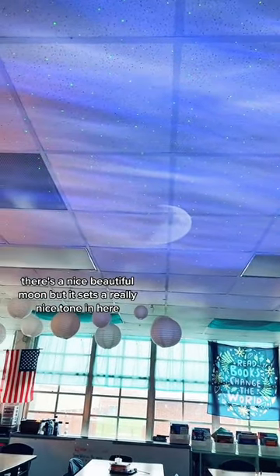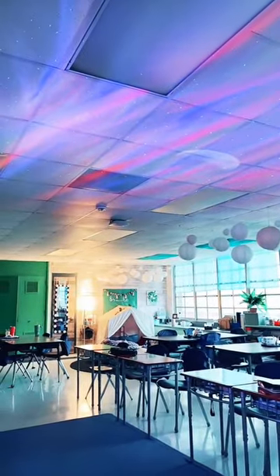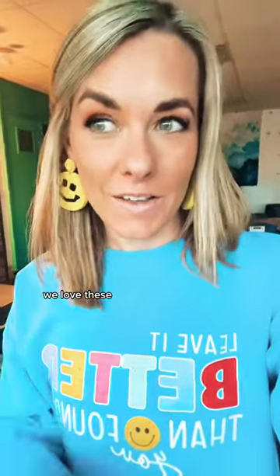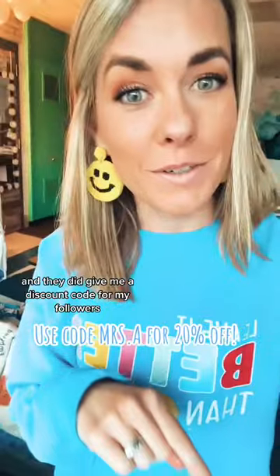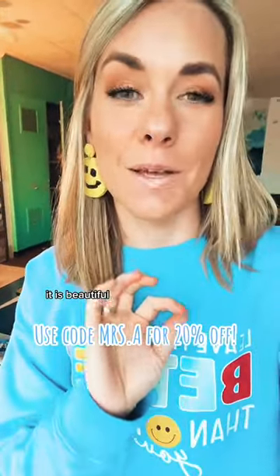The lights kind of flicker on and off — there's a nice beautiful moon — and it sets a really nice tone in here. This is what it looks like on the ceiling. We love these; I actually have one at my house also. They did give me a discount code for my followers, so if you're into things like this, go ahead and pick one up. It is beautiful.